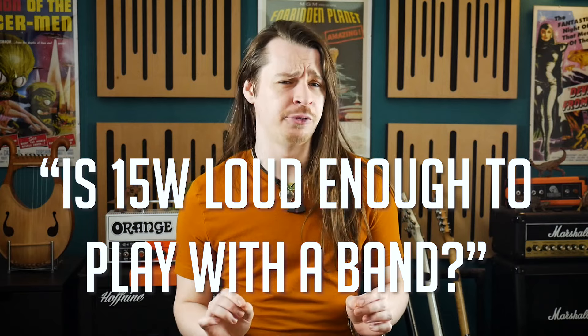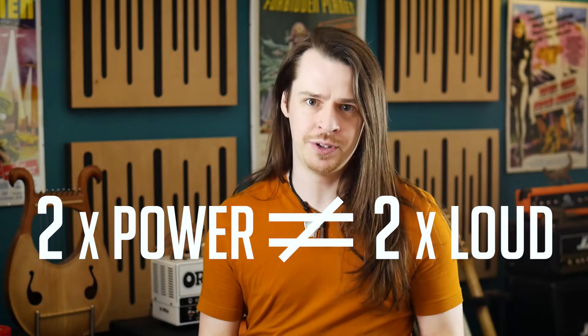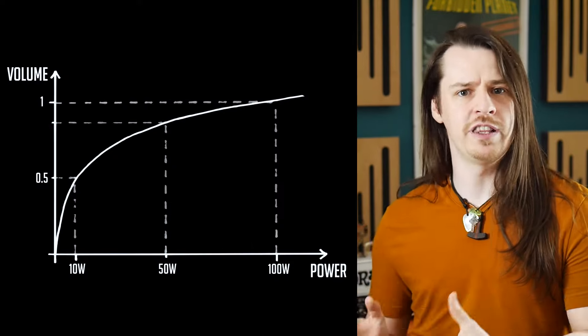Is 15 watts loud enough to play with a band? The answer seems obvious to me — yes, of course it is. If you're watching this video, you're probably one of the people who looked at that number 15 and went, nah, a number that small can't possibly be loud enough. I need at least 50, no, 100 watts. But then you'd be the victim of a fundamental misunderstanding of how power and volume relate to each other. Power — that is the amount of watts your amplifier can dish out — does not scale linearly with volume. Doubling the power doesn't give you double the loudness. To get twice as loud, you effectively need 10 times the power. It's a logarithmic scaling.